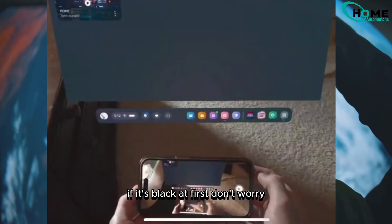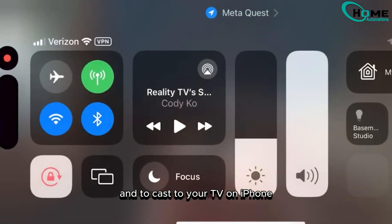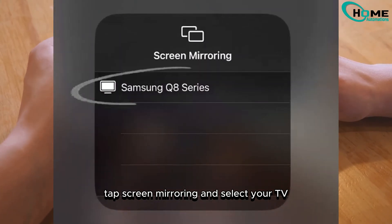If it's black at first, don't worry — just put the headset back on and the casting will start. To cast to your TV on iPhone, swipe down from the top right corner, tap screen mirroring, and select your TV.